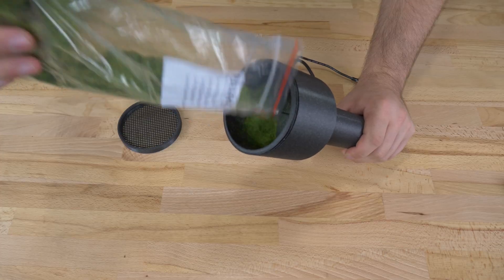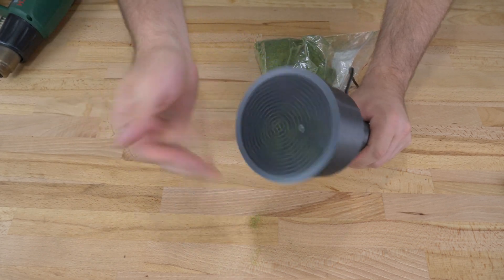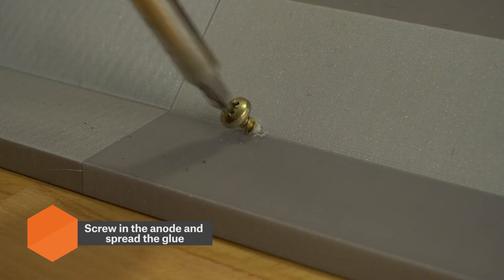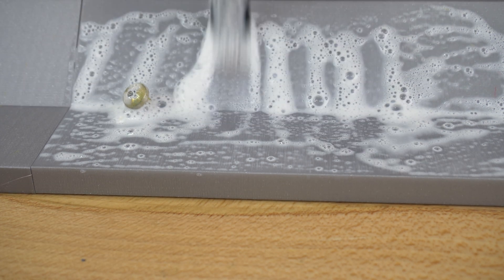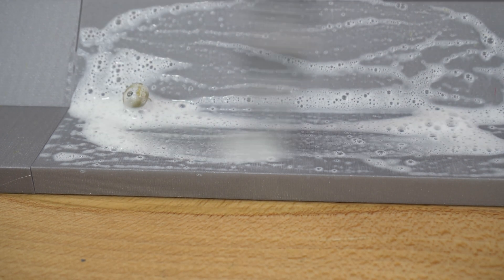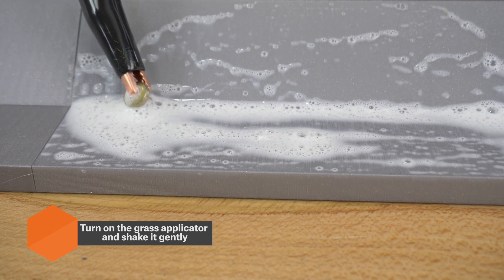You can now add static grass into the chamber and place the mesh over it. The whole device, printed from PrusaMEN PLA Galaxy Black, is now complete and ready to go. Now drive a screw into the base of the landscape and apply a mixture of glue with water around it. Attach the black wire from the applicator, turn the device on and shake it gently to create a layer of static grass.